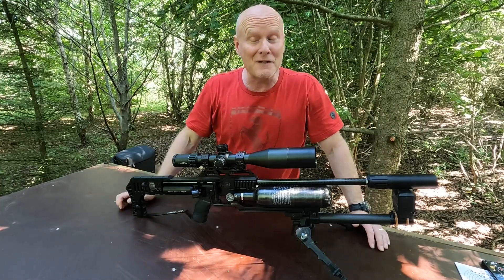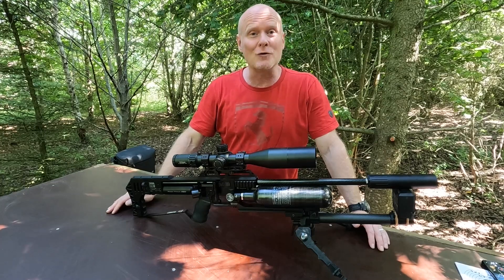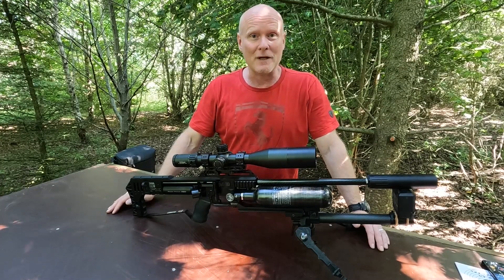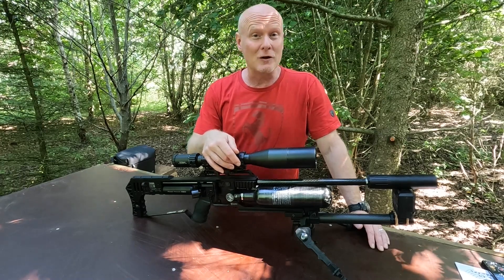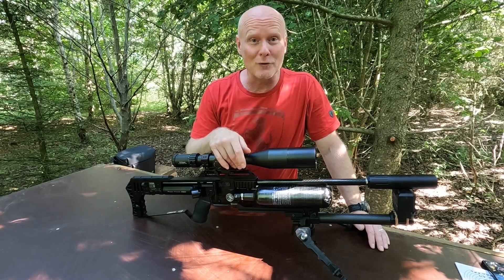Sadly, this was the end of our journey today because I was not able to get the gun to shoot faster than 1062 feet per second with the 20 grainers. But I think that's a pretty good accomplishment for a 177 to push slugs that heavy that fast. Let's go into the conclusion.